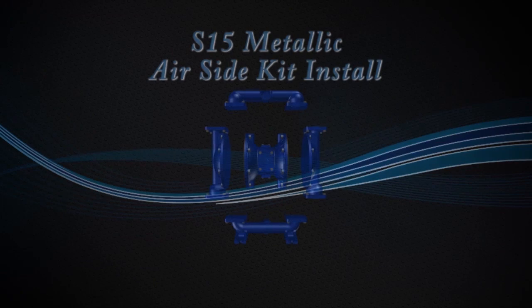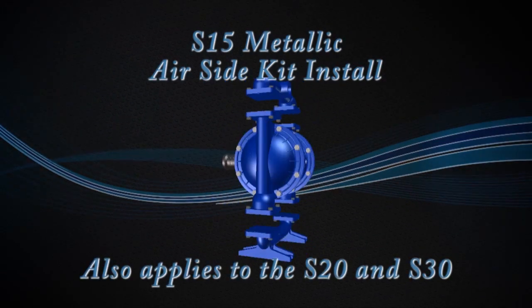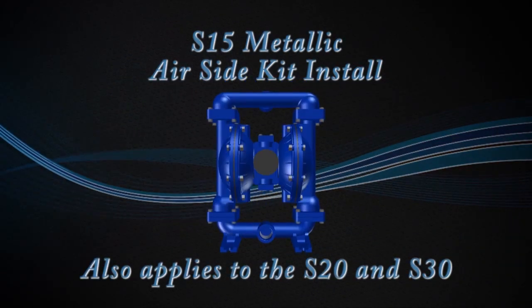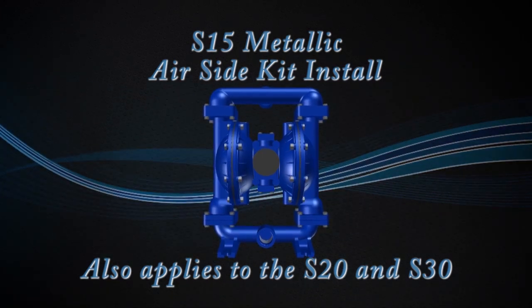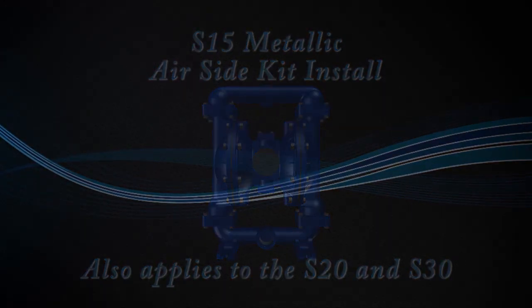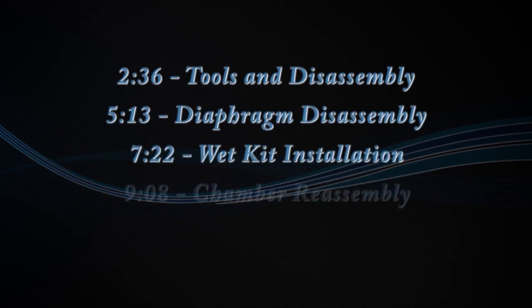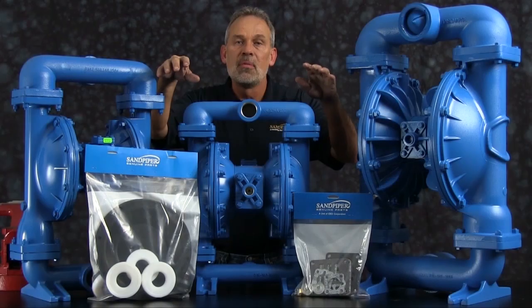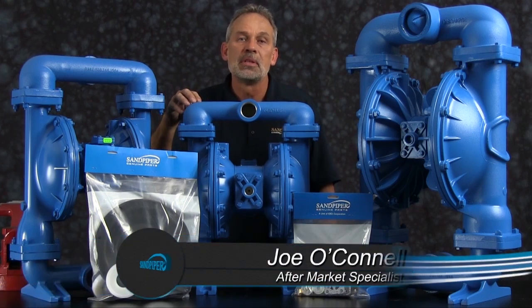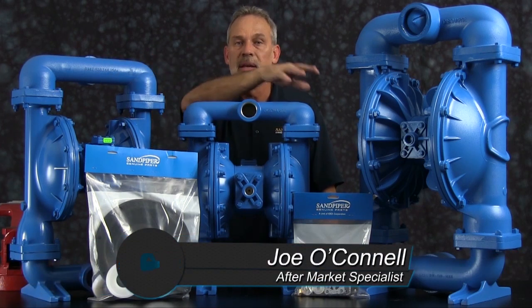Joe O'Connell, Sandpiper Pump. Today we're going to show you how to put a wet end kit into an S15 Metallic. Out front we've got some examples of Sandpiper genuine parts — a wet end kit and an air end kit.